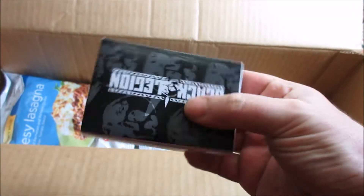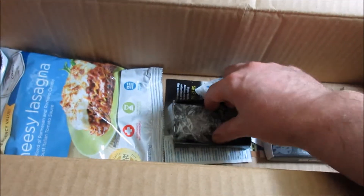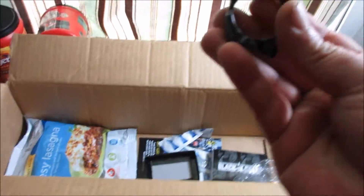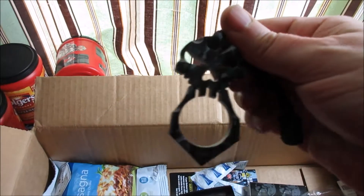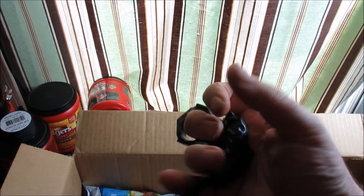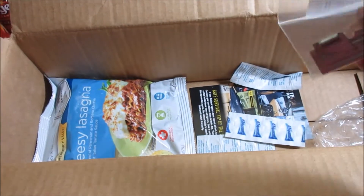Let's see what this is — it says Black Legion on the back. I know what this is — it's a self-defense tool, you use it like this. It's similar to a set of brass knocks, a little bit different though. That is awesome. I've actually thought about getting one of these before. I like that.